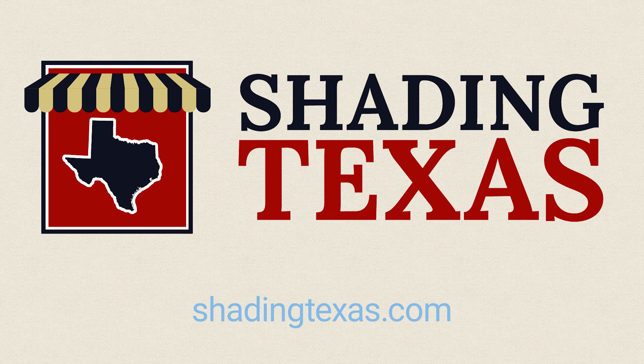My name is Matt, I'm with ShadingTexas.com, where we've provided yet another customer with sun out and life in. Thanks.